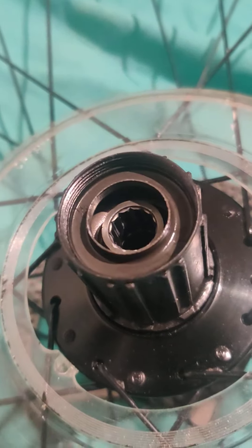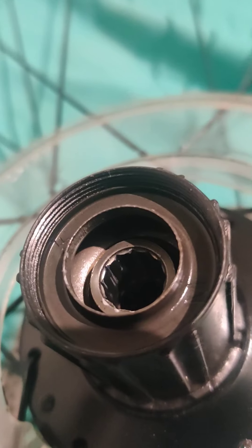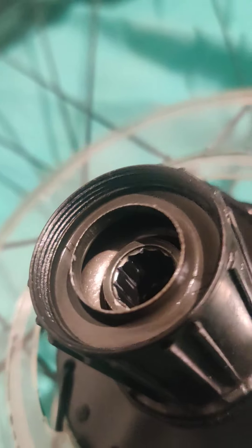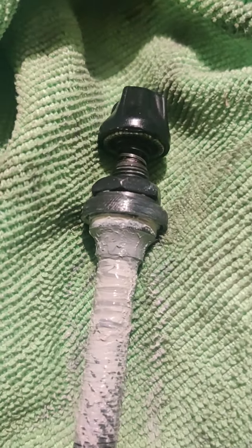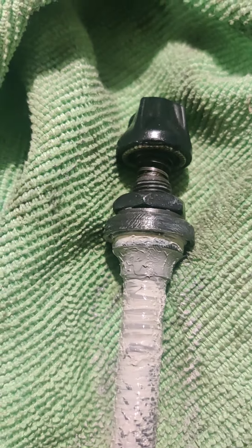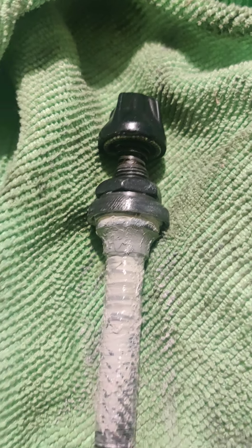The nice thing about this replacement freehub is that the actual bearings run within the freehub itself. You can see the cup there — the inner cup — which mates up with the outer cup cone of the axle.